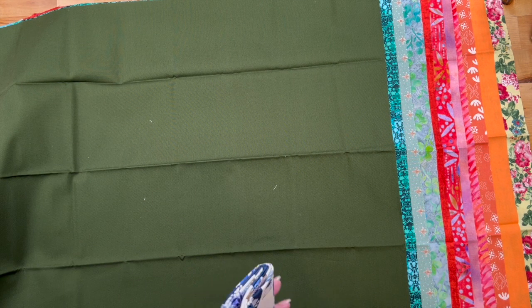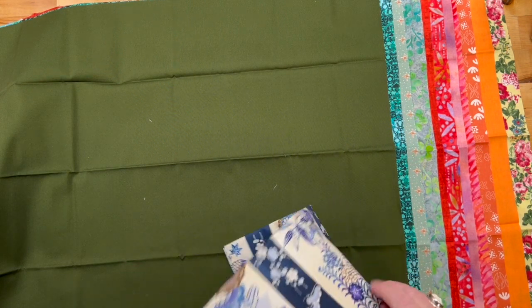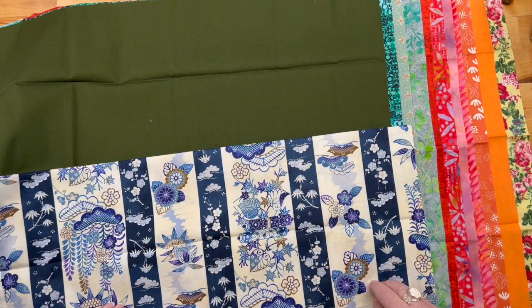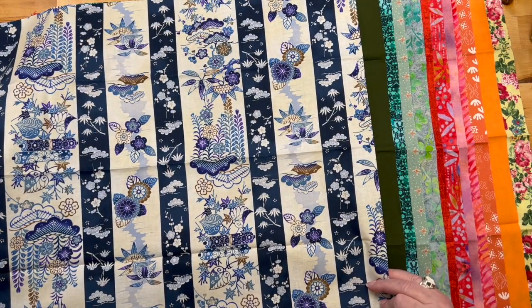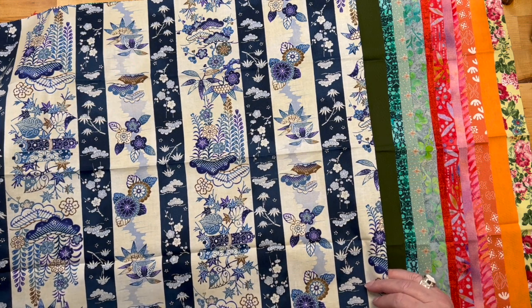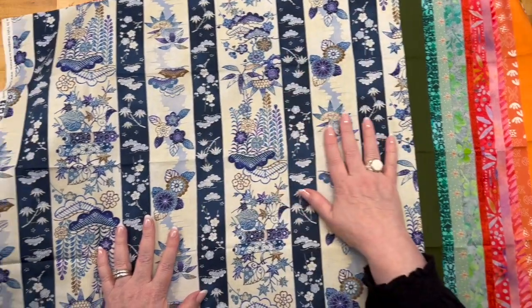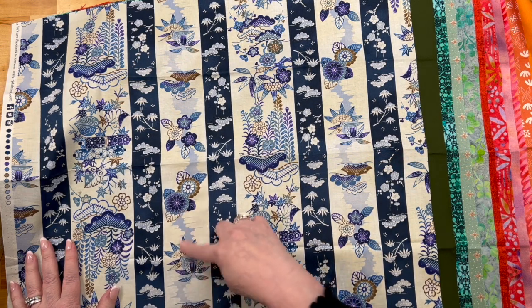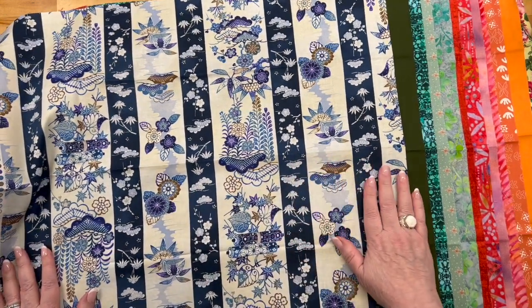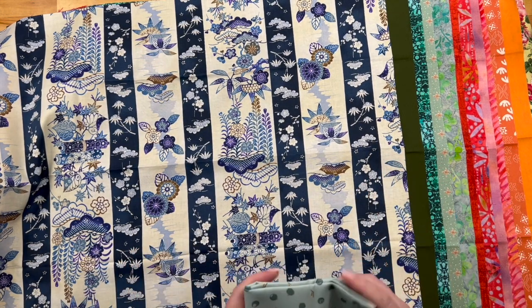This looks interesting — this is Indigo Essence blue sea sun. Oh, this is cool; I've never seen this before. Is it upside down? Is it right side up? I can't tell — I think it's just not directional. Look at it: it's like scrolls and fans and suns and flowers. Super cool! This is Festive Fauna wild blueberries.